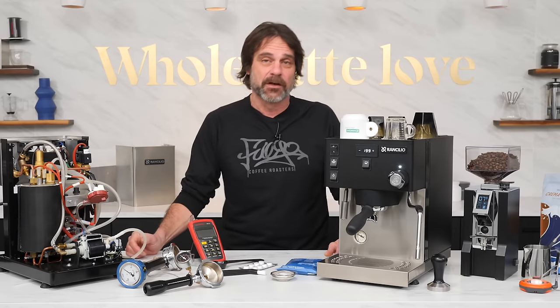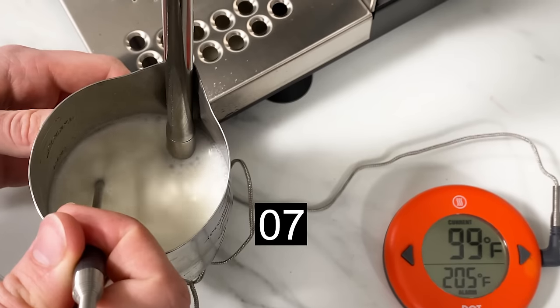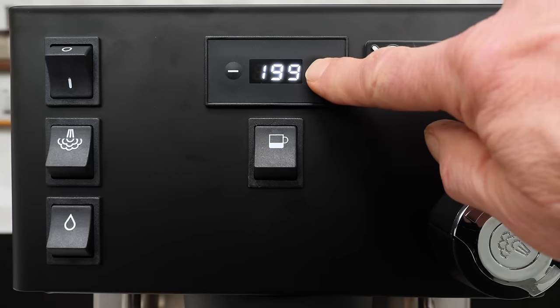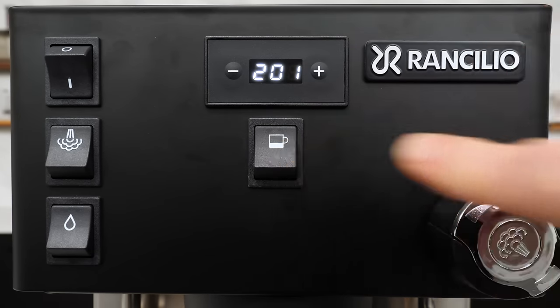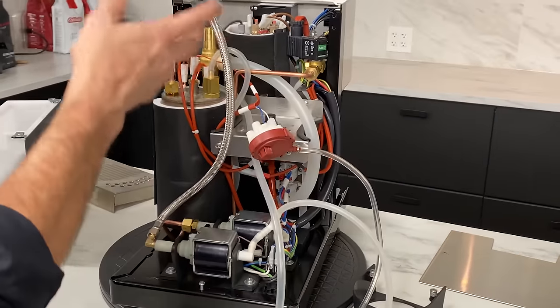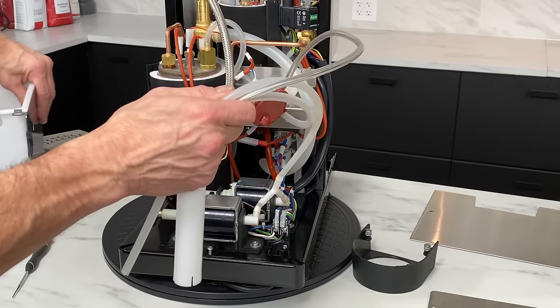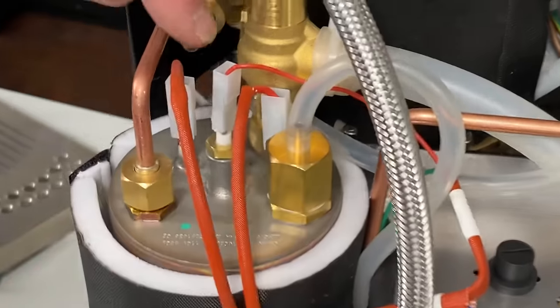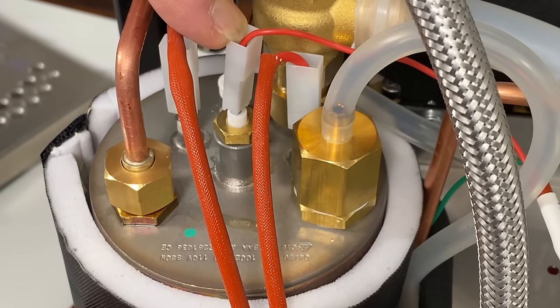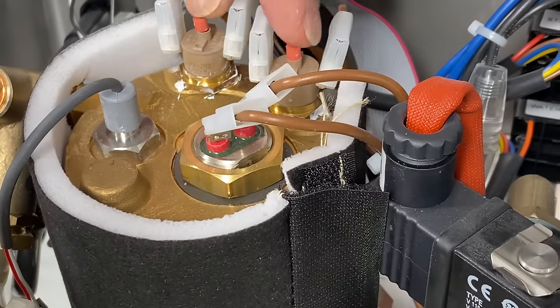Coming up: what's new for the X version of the Sylvia Pro? Plus, I'll have test results for out-of-the-box performance, including brew temperature accuracy, brewing pressures, and milk steaming times. I'll share what we like about the Sylvia Pro and what to be aware of before you buy, and I'll finish up under the hood with a detailed look at internal components. The Pro and Pro X are essentially identical internally, so stick with me and you'll know this machine inside and out.